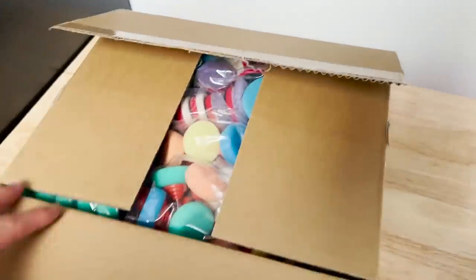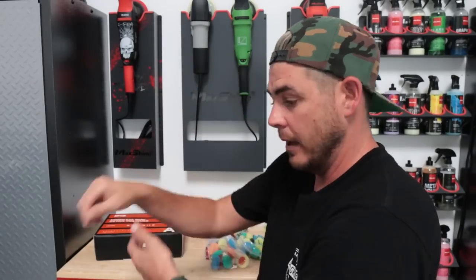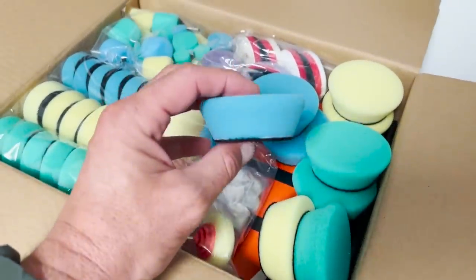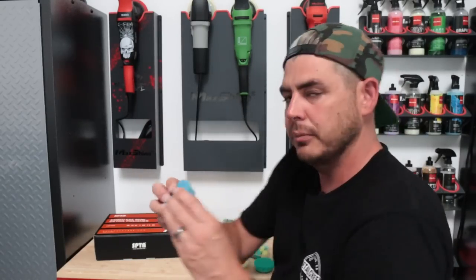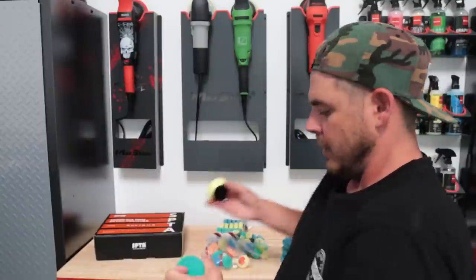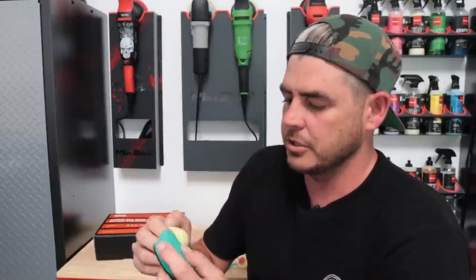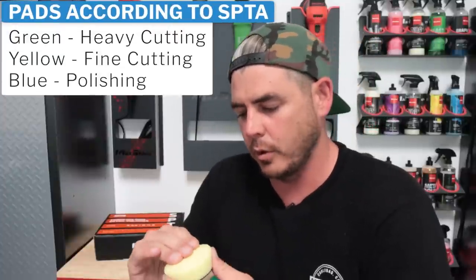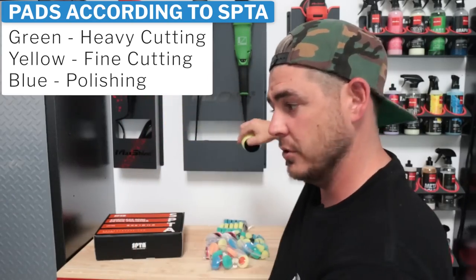Right off the bat I have this basic cardboard box here — I'm going to go ahead and cut it open, and just so you know, be careful when you're cutting this open. They have the pads sitting right on top as you cut into it, so you could potentially cut the pads, so just be careful. They give you — for their larger pad — three of each: a yellow, a blue, and a green. The blue is definitely the lightest of the three, and between the green and the yellow, I'm going to say the green looks a little bit more coarse. So green is going to be compounding, yellow is going to be polishing, blue is going to be finishing.